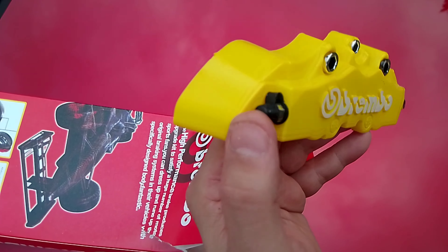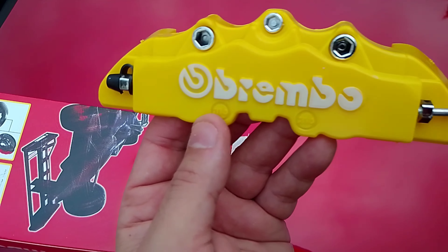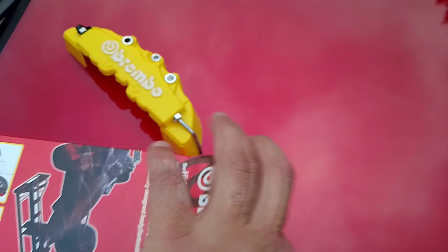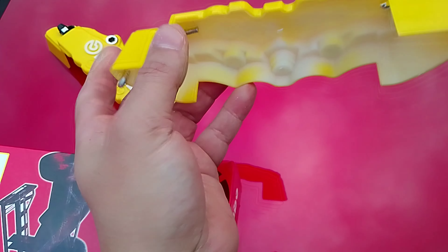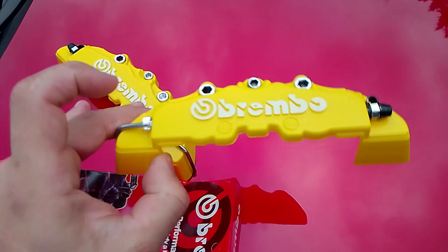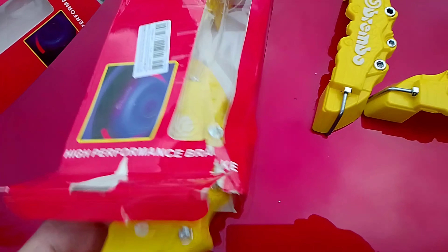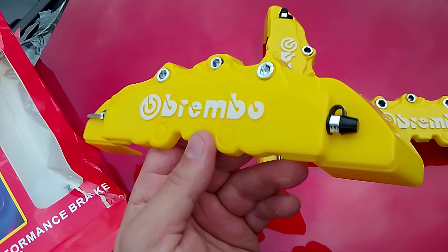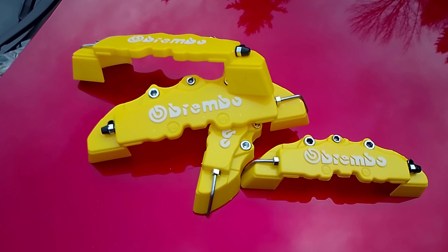It even has the brake bleeder on the side — makes it look so real. This is the back of it, that's where you put the glue. You get four of them: two big ones for the front and two small ones for the back. These are the small ones for the back. Now let's go install them.